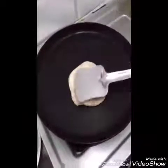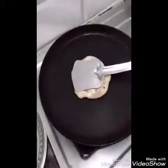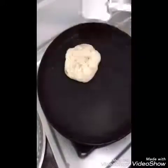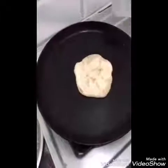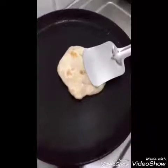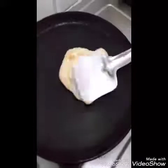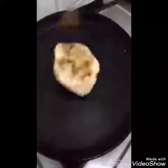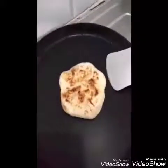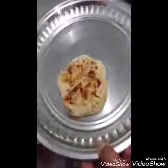If you need to press the sides with your hand, you can press the sides with your hand. When you press the sides, they will be fine. This is a golden brown color — it is ready.